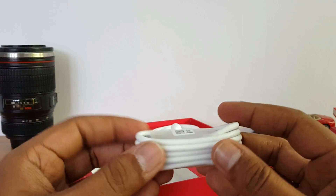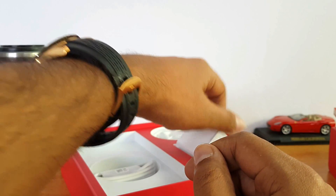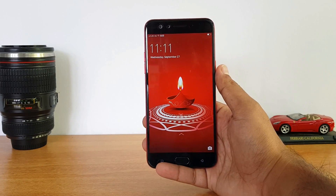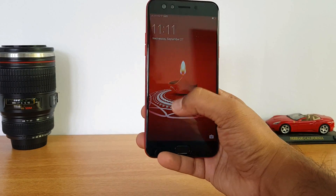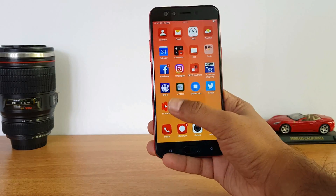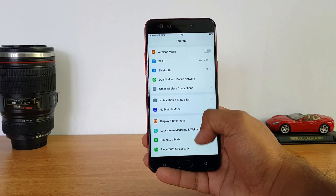In the box we have a USB charger cable and data cable. Now, this is the limited edition OPPO F3 Selfie Expert. It has a special Diwali customized theme and the icons are included. You can customize the settings and software.